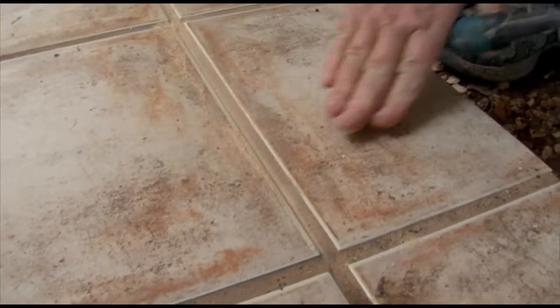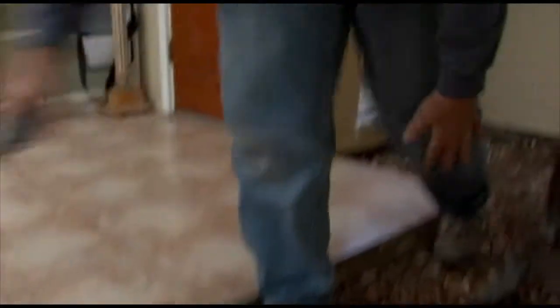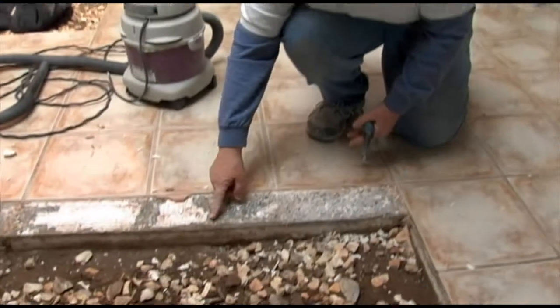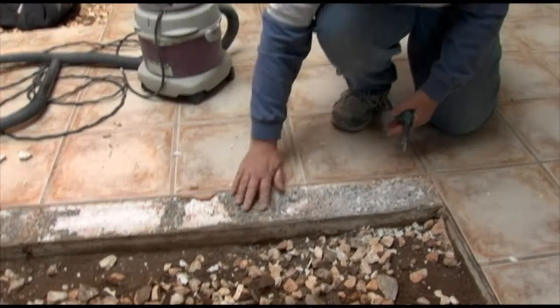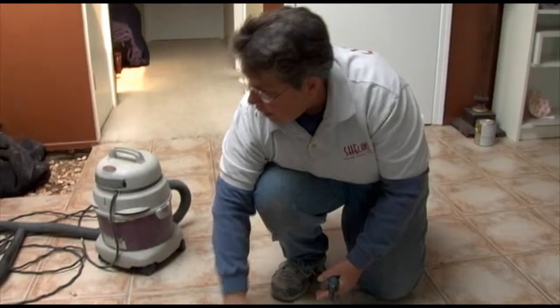Then what we'll be able to do is get our chisels up underneath and pop the grout and the tile off, as we've done over here. Then we pop our tiles off, and then we go through and pop the old border off. And that leaves us just the exposed slab that we'll then set new tiles on.